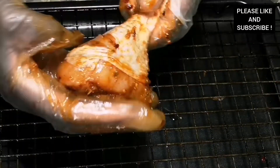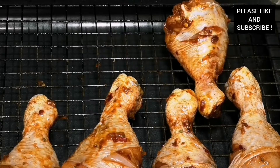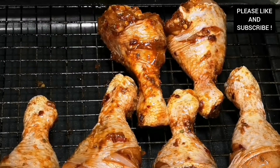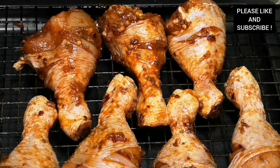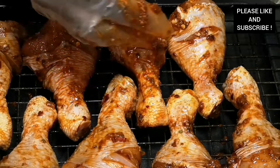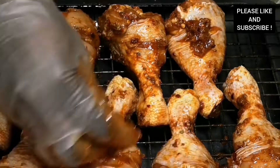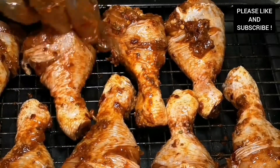Now we're about to grill our chicken drumsticks. Please make sure your oven is preheated — mine is preheated at 180 degrees, which is gas mark 4. I also rubbed some oil on the rack so our chicken doesn't stick, and I'm going to add more seasoning to it so our chicken tastes delicious and flavorful. We are going to cook it for 20 minutes on each side.